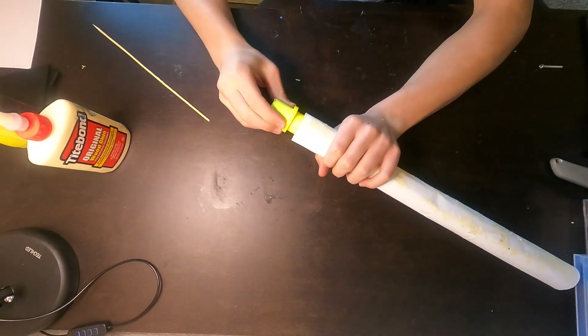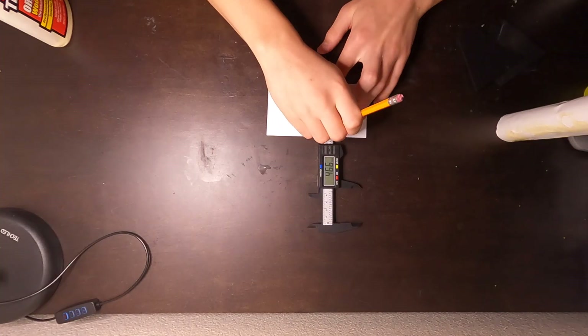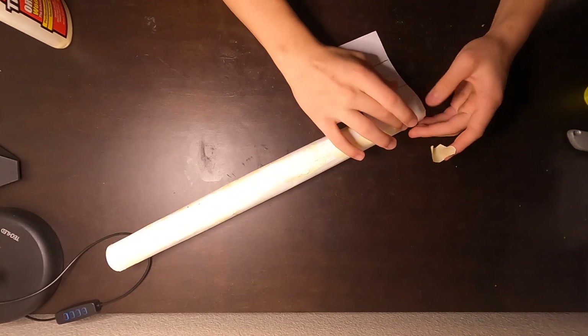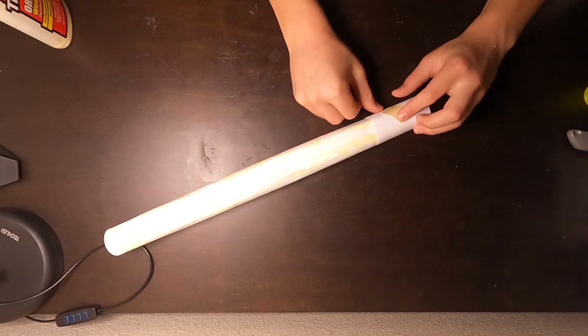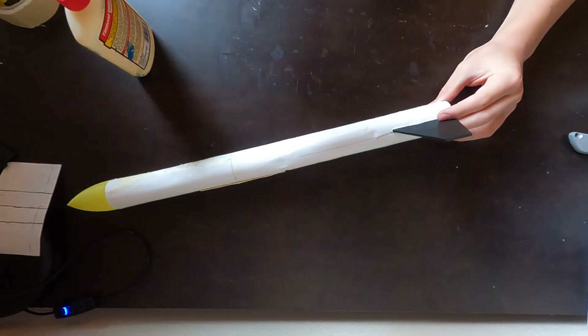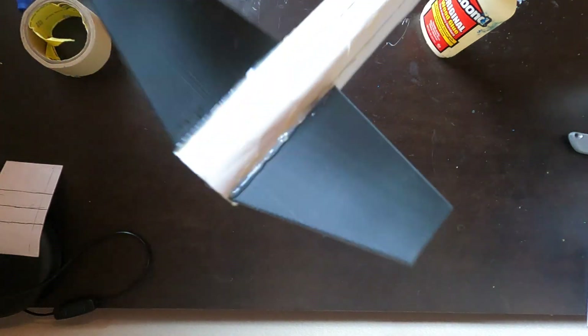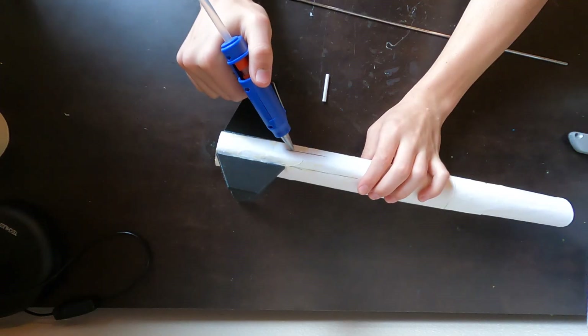I glued the engine mount to the inside of the body tube. Next, I calculated the circumference of the body and divided it into three parts. I taped that around the body and glued the fins where the division lines were. I just reused the launch plug from version one, then fireproofed a kite string with my baking soda and water method.